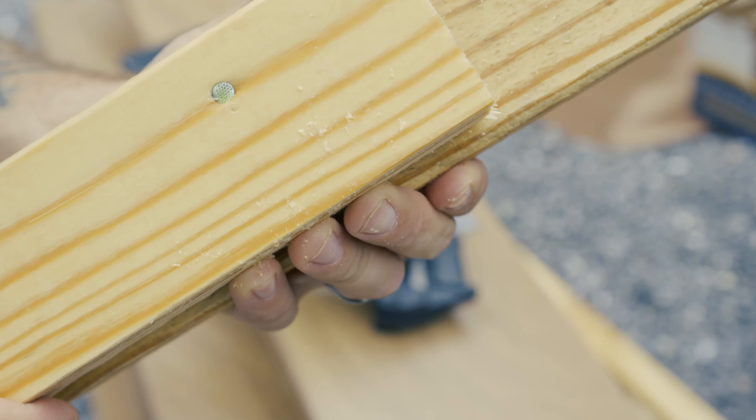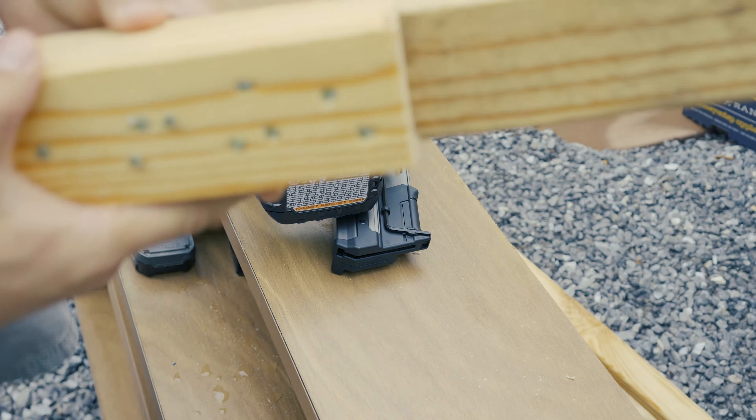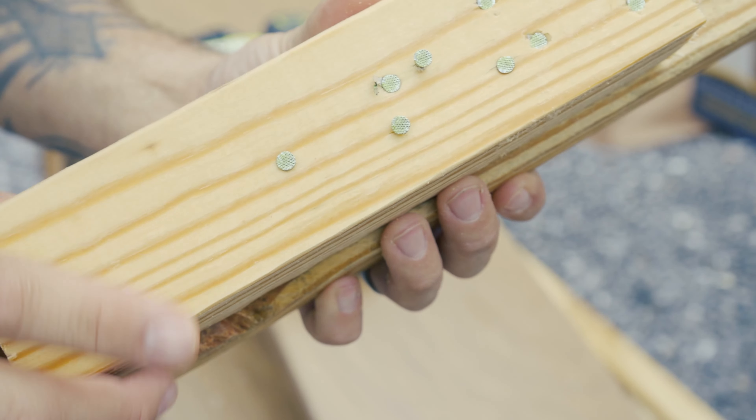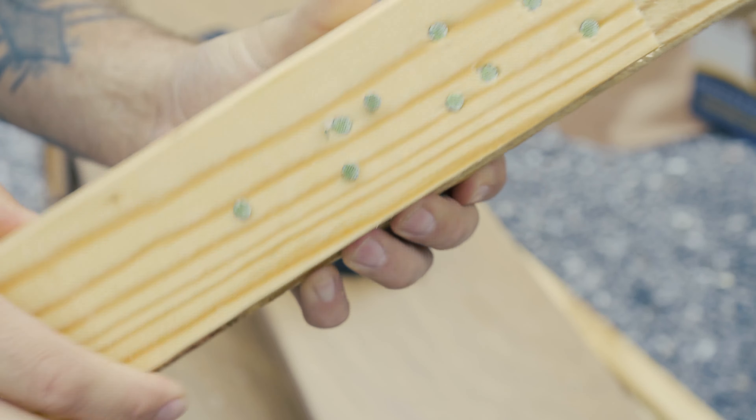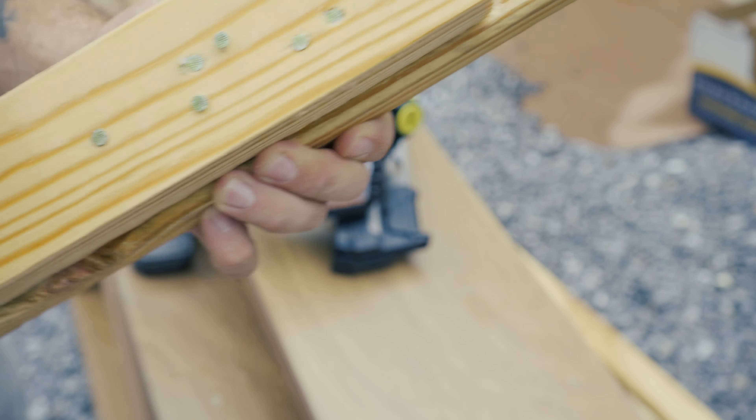That actually looks pretty good — just below the surface. The wood is a little wet right now, but those two-by-fours are together. Let me see how fast it can cycle in single-shot mode. That's pretty fast. Now let's try slam-fire mode. That's pretty impressive. With slam-fire, a couple of nails didn't seat quite as deep as the others — could've been the angle. In full-auto mode you're bouncing it off the wood, whereas in single-shot you're pressing it in more intentionally, which makes sense.